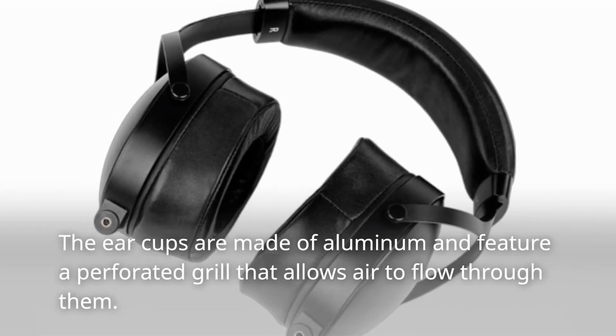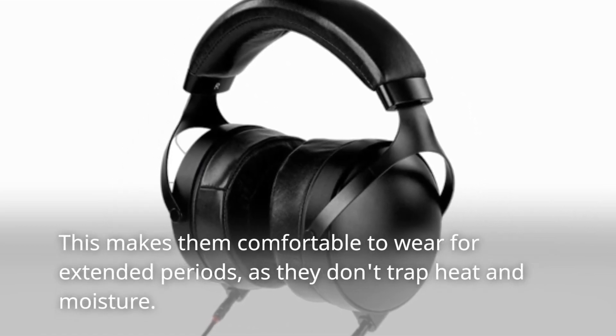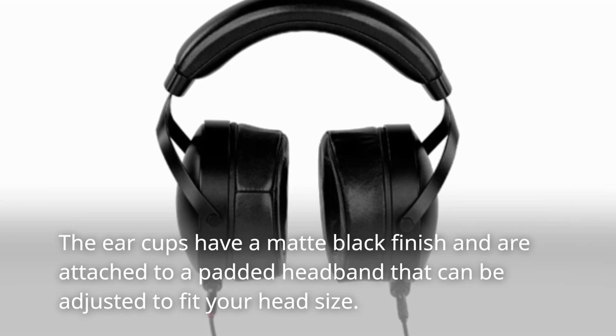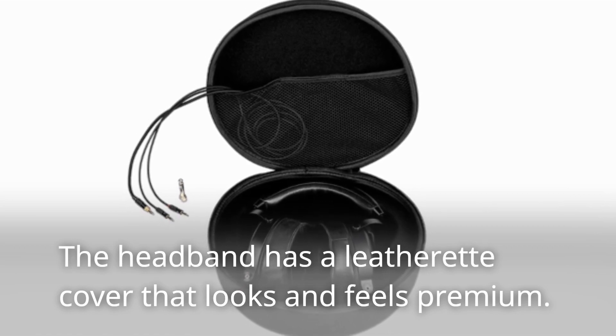The ear cups are made of aluminum and feature a perforated grill that allows air to flow through them. This makes them comfortable to wear for extended periods as they don't trap heat and moisture. The ear cups have a matte black finish and are attached to a padded headband that can be adjusted to fit your head size. The headband has a leatherette cover that looks and feels premium.